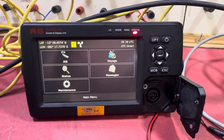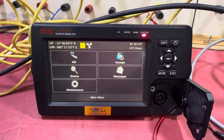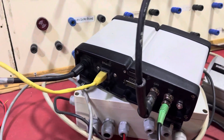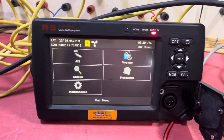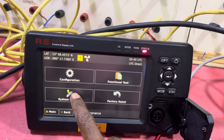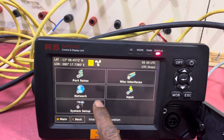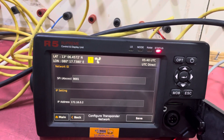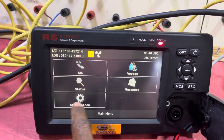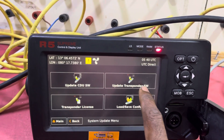Good morning. This video will show how to update the FAB R5 Supreme. I've switched it on with the transponder. Go into maintenance, configuration, and the interface — see the network transponders. You can see the software version here. I'm going to update the software version: system update, software update.